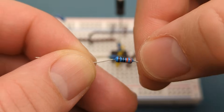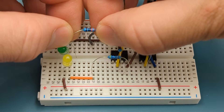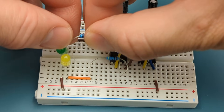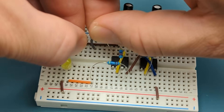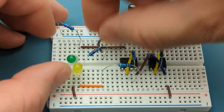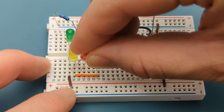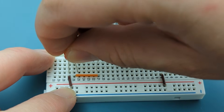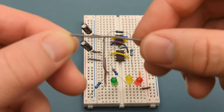Bend the ends of a 330 ohm resistor and insert it into the same row as the jumper wire, one row above the yellow LED. Insert a red LED in the same row as the resistor — the negative lead is in the same row as the resistor. Use a jumper wire to connect the positive rails together.